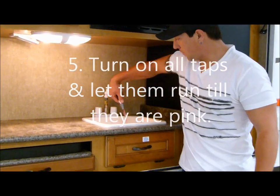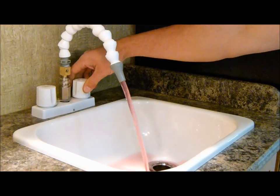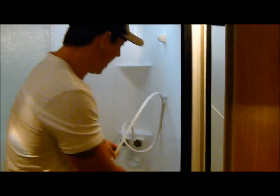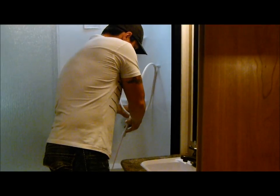Just do your hot first until it's good and pink, close it, and then do the cold water taps just until it's nice and pink. Make sure you do all your taps — cold and hot — until everything's pink out of them.